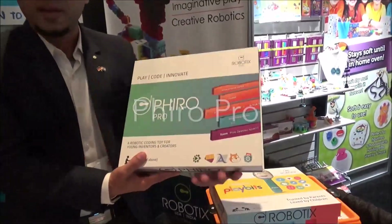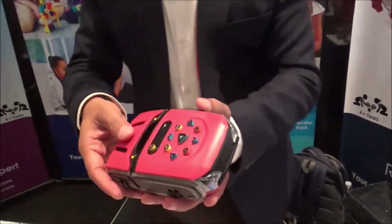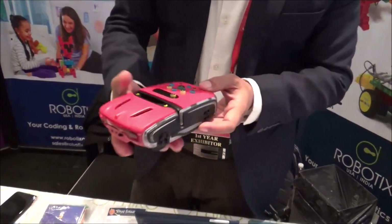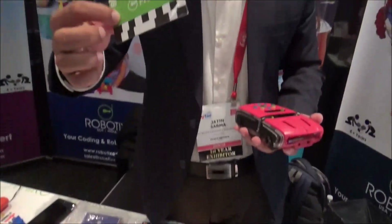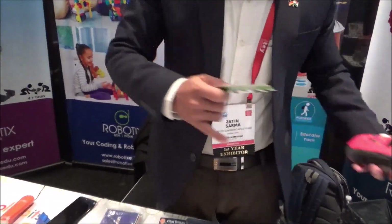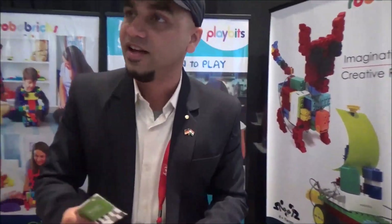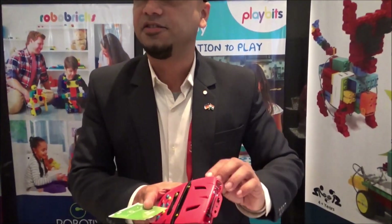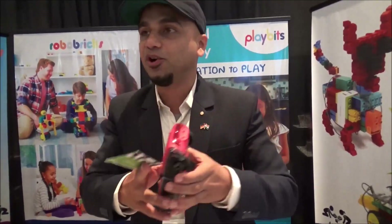We have another product called Firo, designed for schools for ages 6 up to 18. You can program this robot using sequential buttons, pre-programmed cards, or via Bluetooth — connecting it with your laptop, tablet, or mobile. You can use Scratch, Snap, or our app called Firo Pocket Code, which lets you use all the mobile sensors to program the robot. It's also LEGO-compatible, so you can create different structures and robot configurations and use it as a brain to program and move the robot.